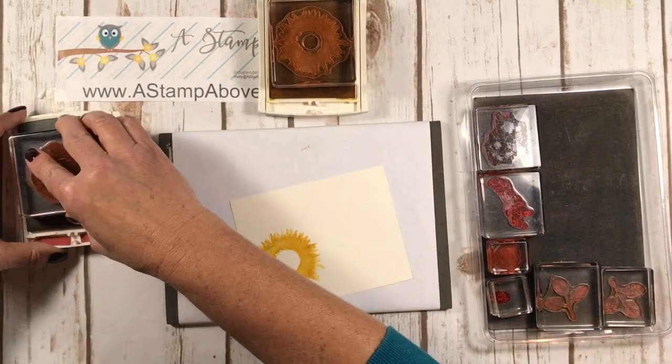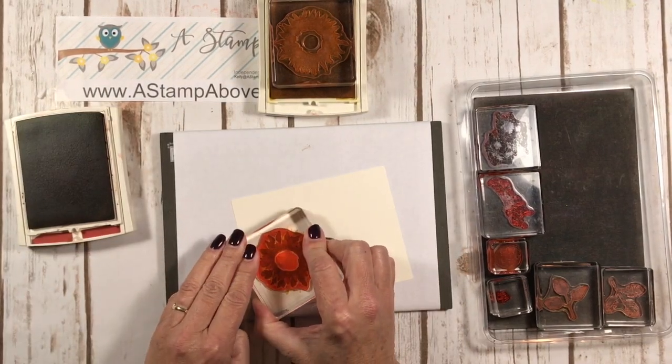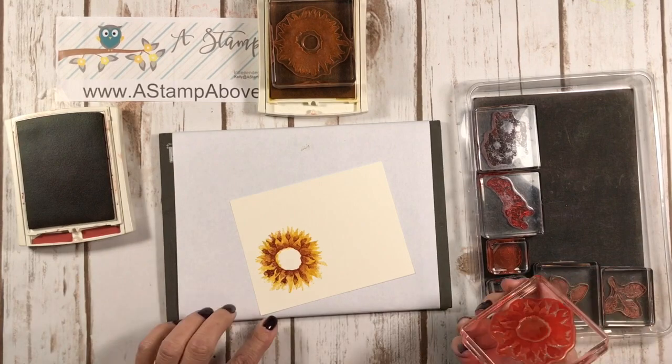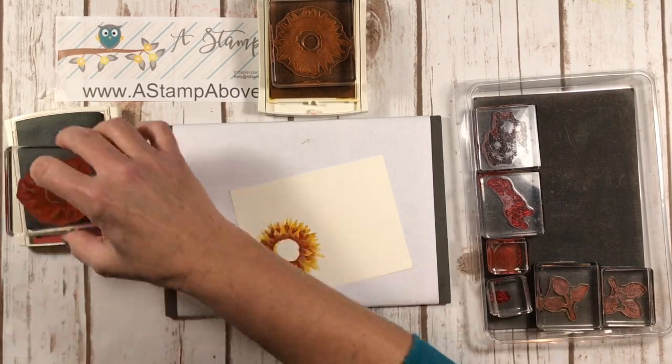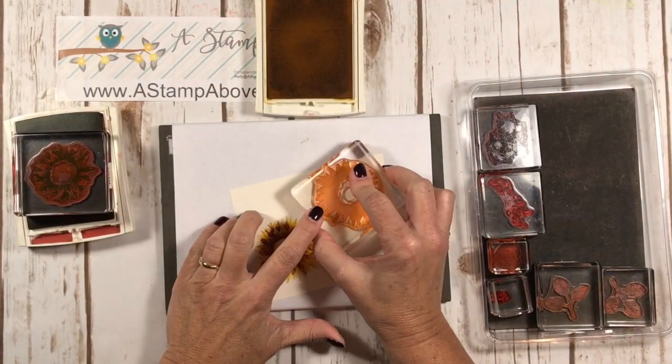Now you're going to come in with the Cajun Craze and stamp that right over top. Isn't that gorgeous? I've showed you this before, so I'm just going to quickly stamp up this other flower because we've got two on the front.